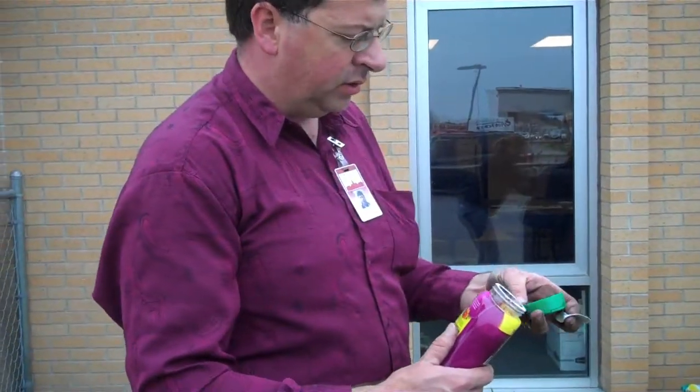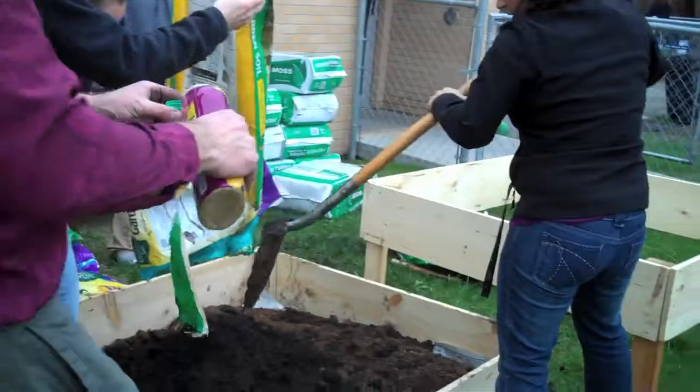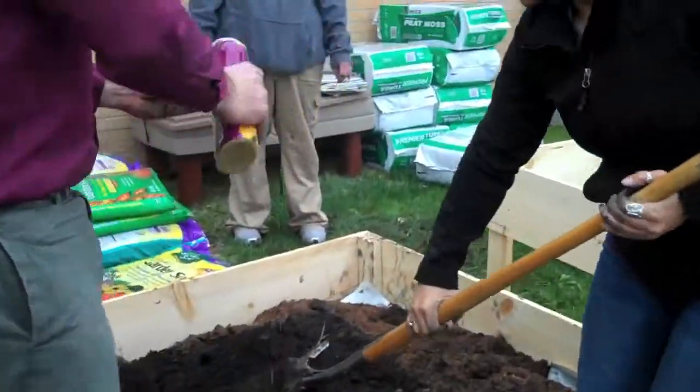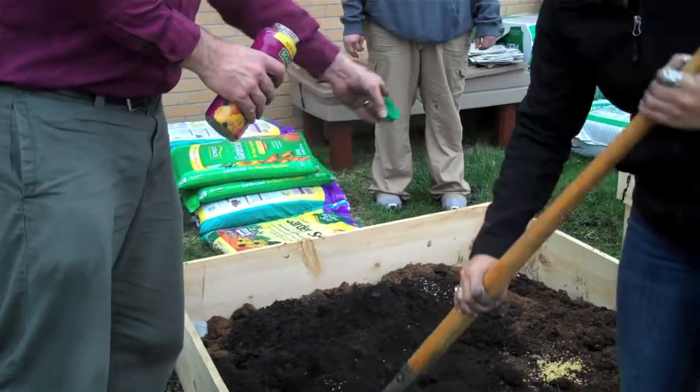We should probably need about four and a half of this in there. Please purchase a slow-release fertilizer for vegetables. When mixing slow-release fertilizer into your media, read and follow all the label directions.